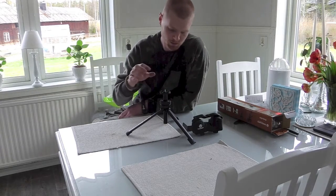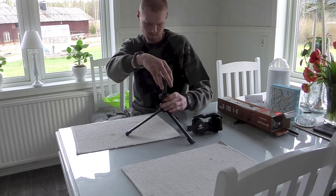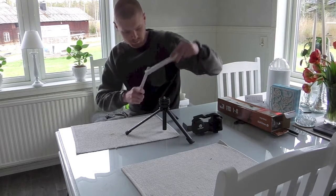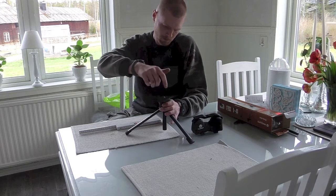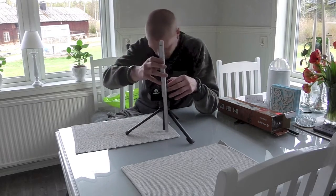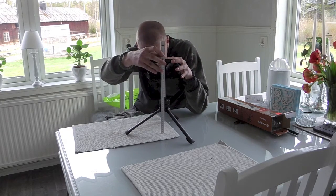So you could use this for whatever you want. It's possible to change the height. The lowest you could get it is 20 centimeters to the cushion, and at the highest we are at 29 centimeters.